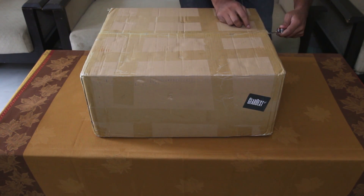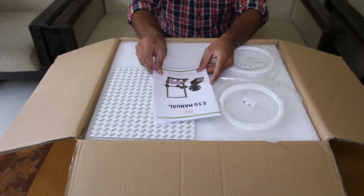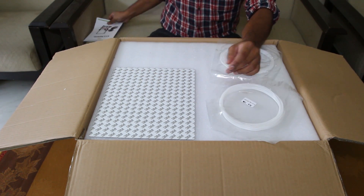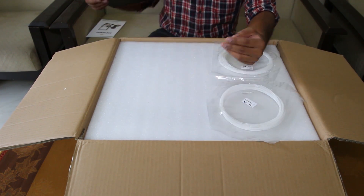This was sent by GearBest for reviewing purposes. Inside the box, you will get an English written, color printed instruction manual, and a 3M sticker to stick on the print bed.